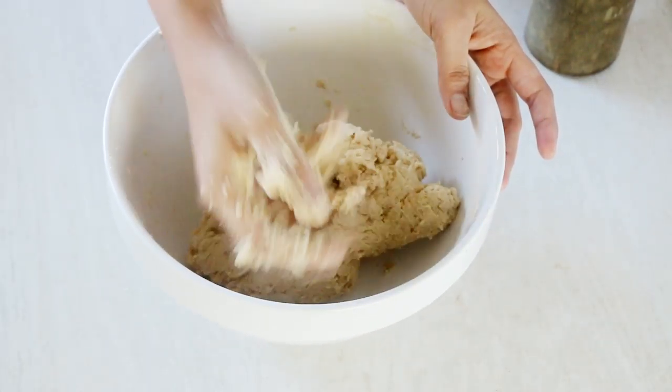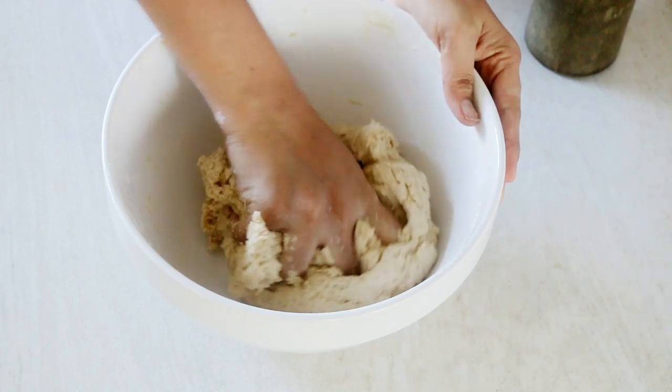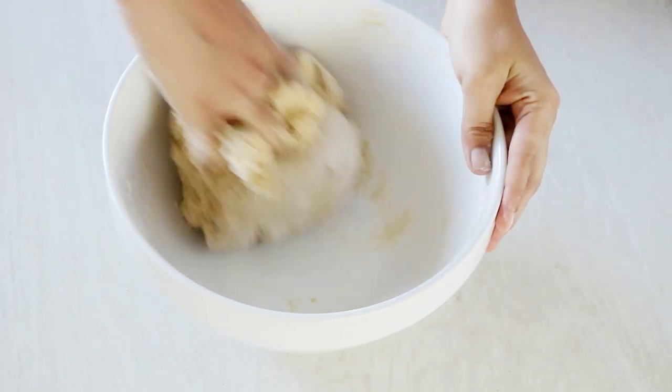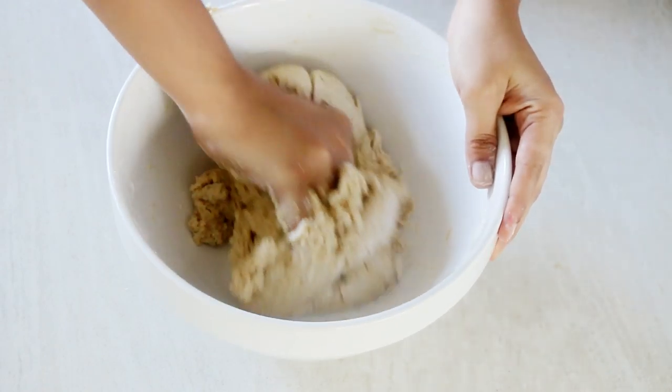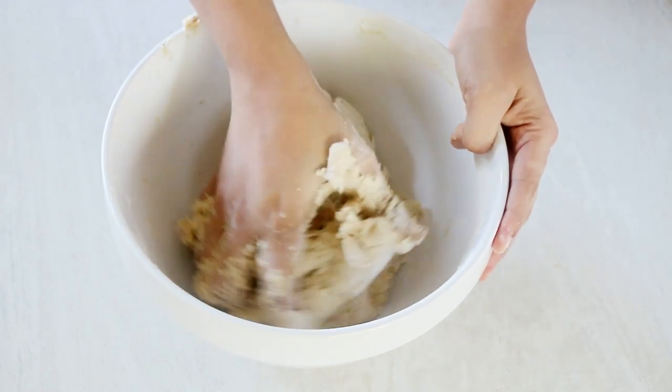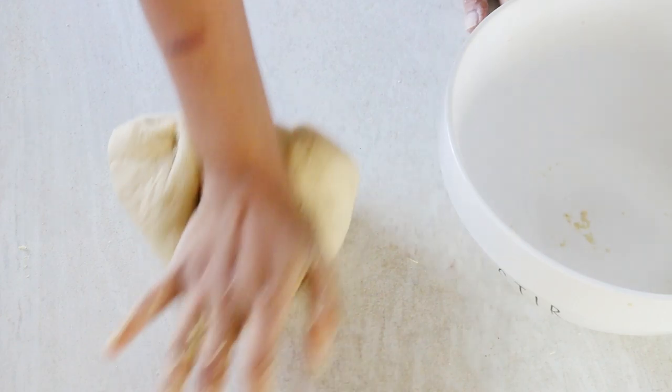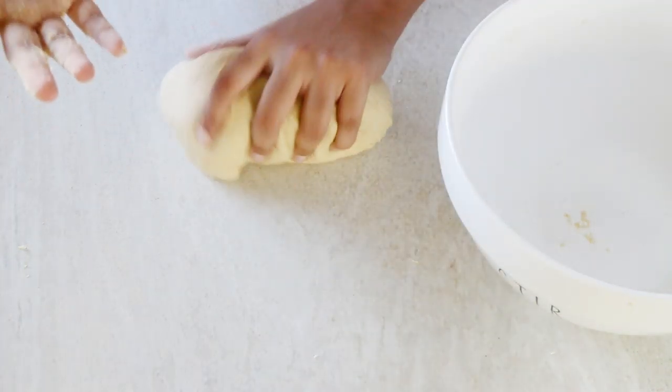It would seem sticky to begin with — notice how the dough is sticking to my fingers at this stage — but keep kneading and do not add additional flour at this stage. I was finding it difficult to knead in the bowl, so I transferred it to my worktop and finished kneading for another five minutes. What you are looking for is a smooth, supple, yet stiff dough, and your hands should also be clean by this time.